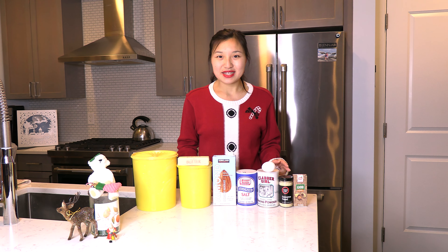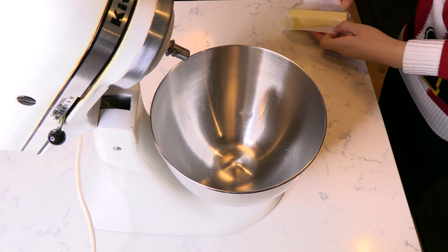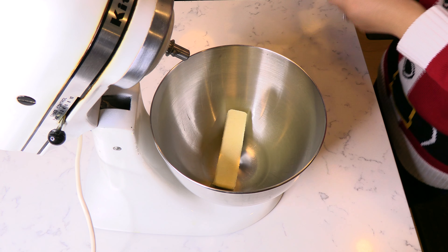For this recipe you will need some flour, sugar, butter, almond milk, salt, baking powder, an egg, sesame seeds of course, and some almond extract.